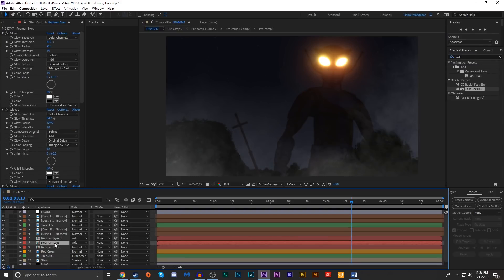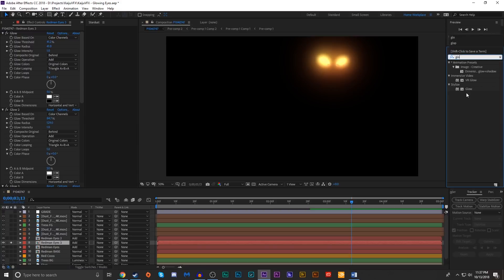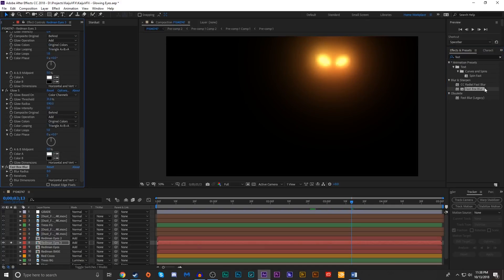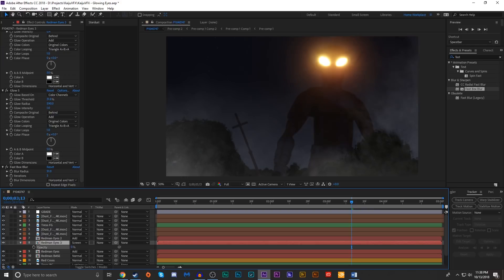I'm going to duplicate the first Red Man Eyes layer again, solo it, and add another glow — cranking it up a bit. Then we'll add a Fast Box Blur effect and turn up the radius to something like 50. We'll unsolo that and change the blend mode to Screen. This is just adding more of a widespread glow. This is very stylized, so I might turn down the opacity to around 38 or so, and bring the blur radius up to about 200. That just adds another widespread glow effect and will make this look very nice.